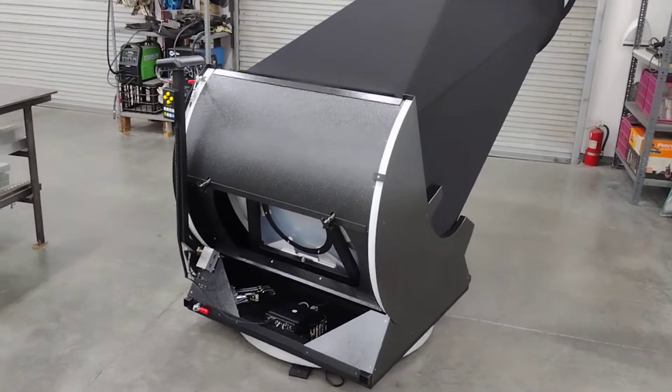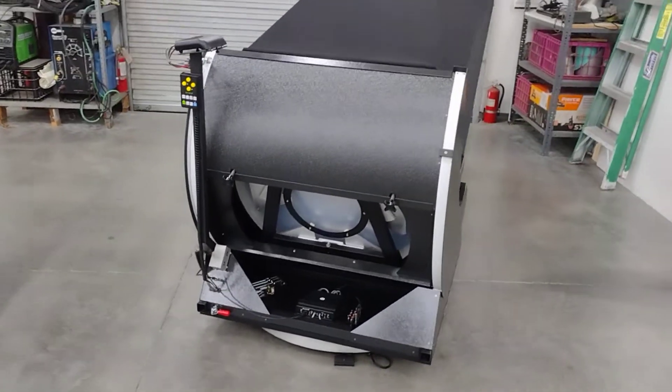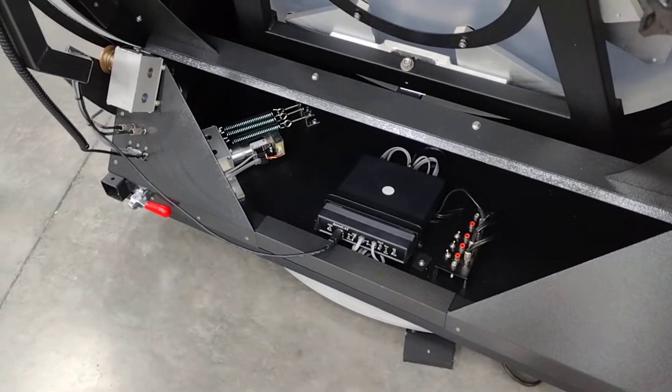Hello everybody, Mike from Star Structure Telescopes and this is a quick walk around of a 30 inch F3.3 star structure.